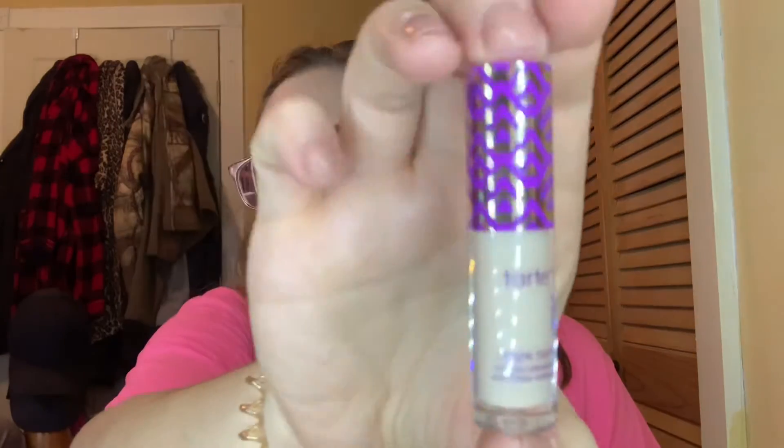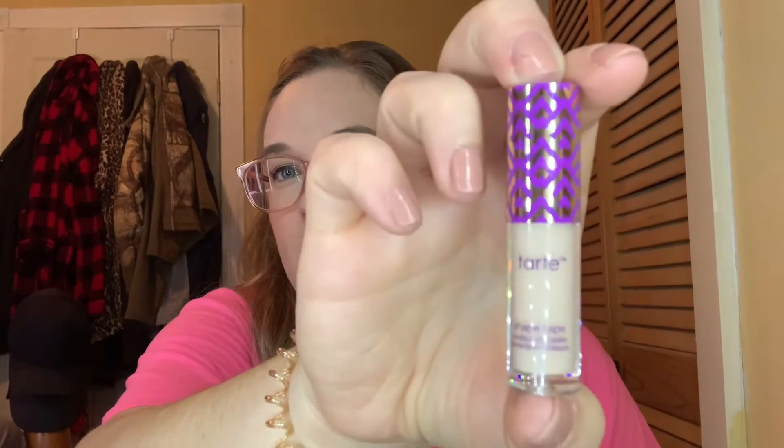Next, I did finally use my little mini Tarte Shape Tape 10 times — just the regular one. I am not too fond of this one; it does seem to dry out my under eyes. I do want to try the ultra creamy one to see if I like that better, but I did use this 10 times.